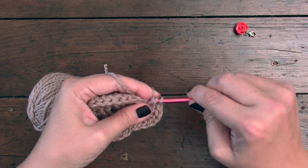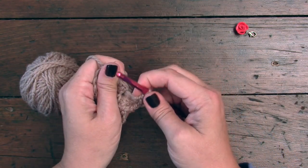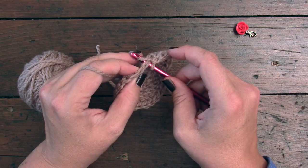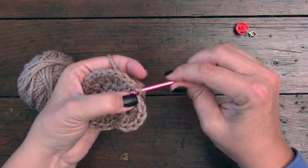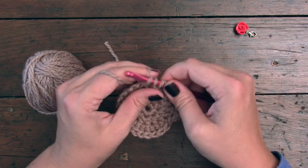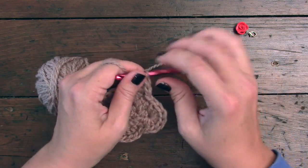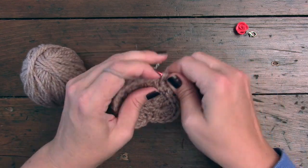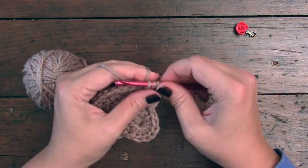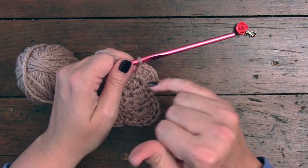Then it tells you to skip the next stitch — and this is where it might be a little bit tricky because our next stitch is actually hiding. You have to pull our stitches aside, and that is your next stitch right there. You're going to skip that one, you're going to put a slip stitch in the next stitch next to it. Then you're going to skip the following one, and you're going to do the seven double crochet again. We're going to do that repeat three more times after this one, so four in total. I'm actually going to pause this video and meet up with you after I've done the fourth repeat of the seven double crochet.